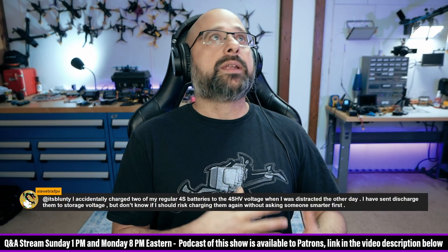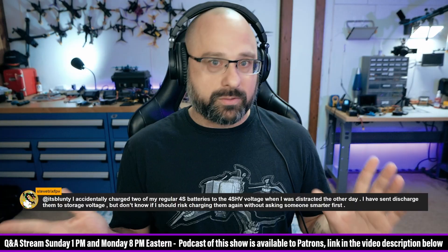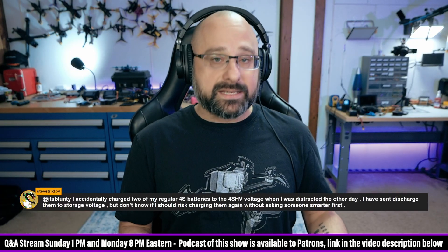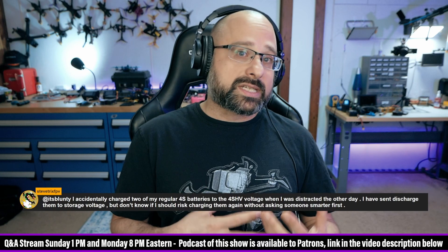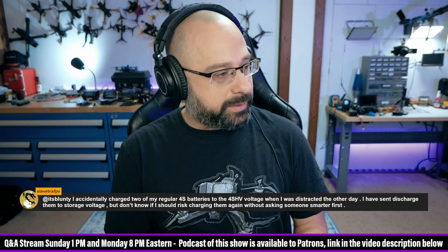By overcharging them, you have slightly — in a minuscule way — increased their internal resistance. But it's okay. They're safe to use. They're almost certainly fine. Obviously I can't 100% guarantee they're safe — I don't know the whole story. In general though, simply overcharging the batteries to 4.35V, if they were going to light on fire, they would have. Since they didn't, they're still safe to use. They're just slightly more wear and tear than if you had never done that. So I don't think you need to worry about it.